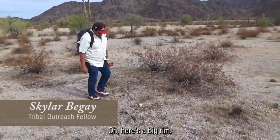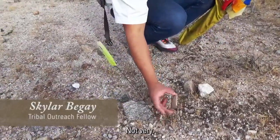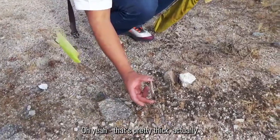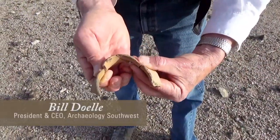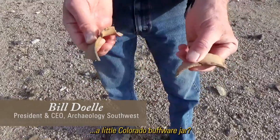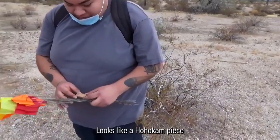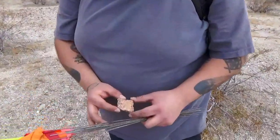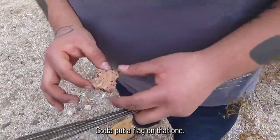Oh, here's a big rim. How thick is it? Not very — yeah, that's pretty thick actually. Would have been nice and oval. Cool, so that's a little Colorado buffware, John? Yeah. A ho-ho palm piece. Nice spiral in the middle of it. Got to put a sag on that one.